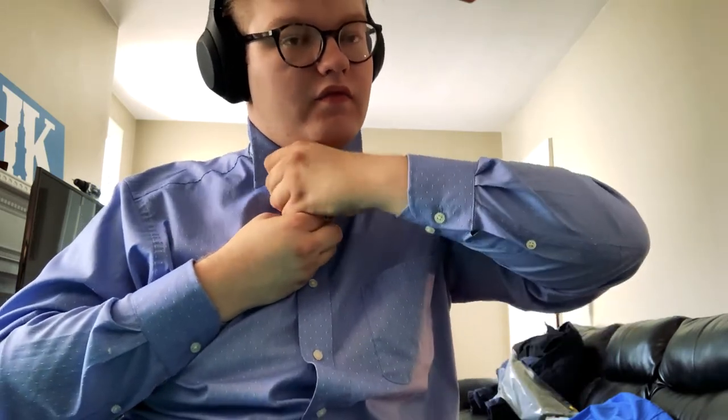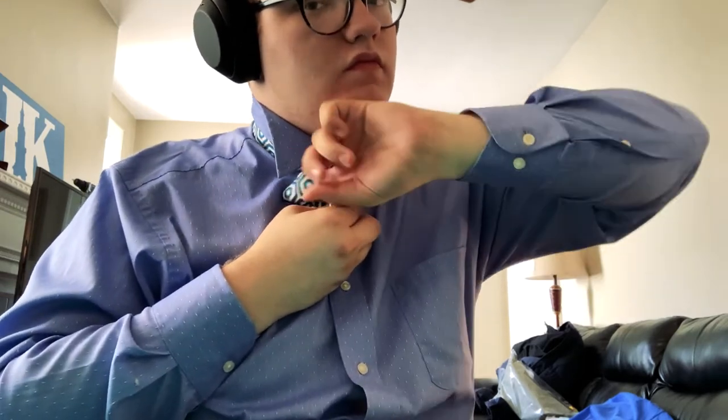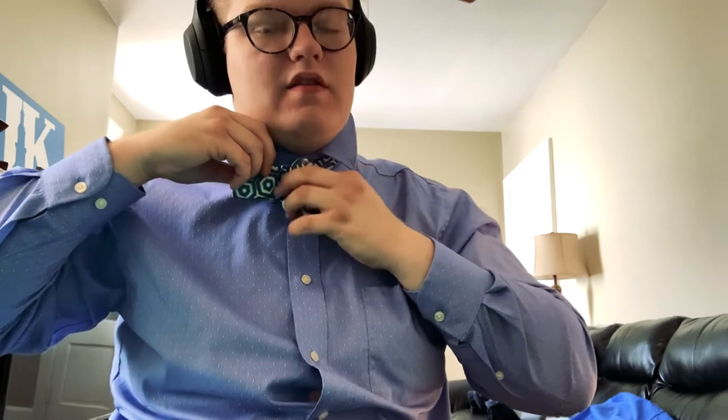We're going to take our long end and feed it through this hole we made — just the back side. Now make sure to hold on to everything so it can be tightened up, because otherwise you can't tighten it. There we go.